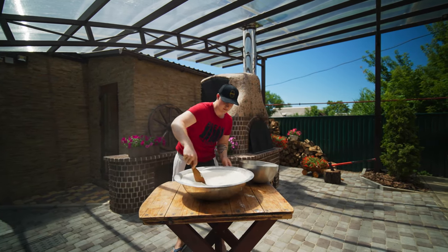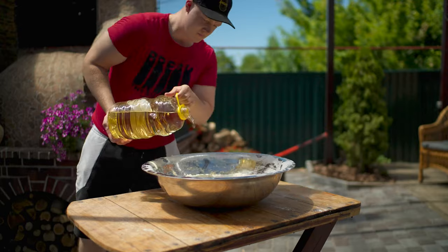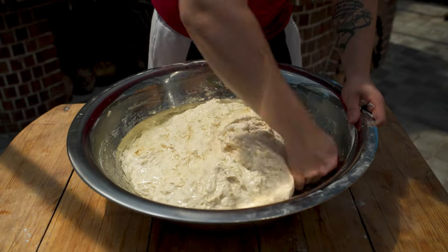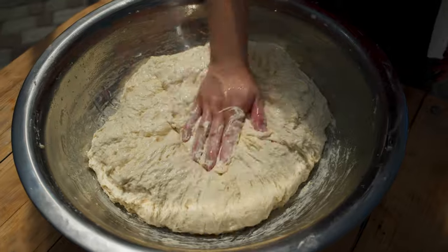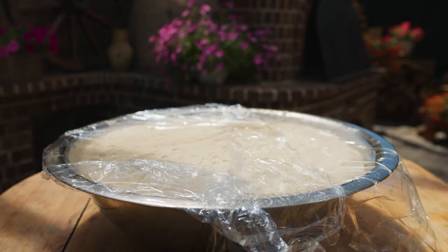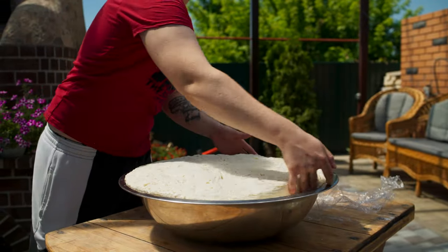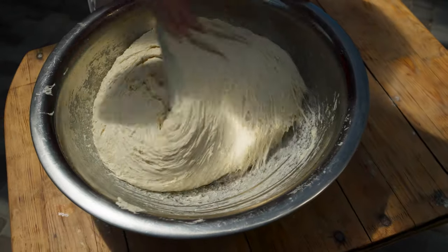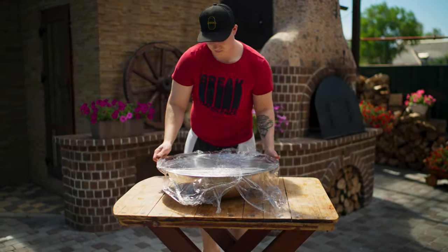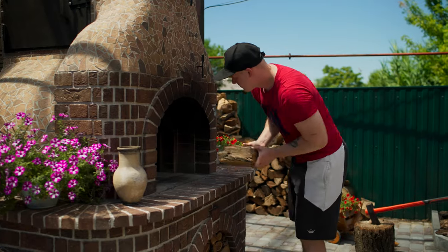We knead the dough with a spatula, pour in 300 milliliters of oil, and knead it with your hands. Now cover it up with film. Literally half an hour in the sun and it has risen pretty well. We mince it a little bit and again cover it up with film. Don't forget to throw in firewood so that the stove continues to heat up.